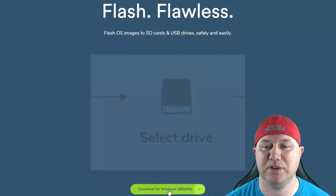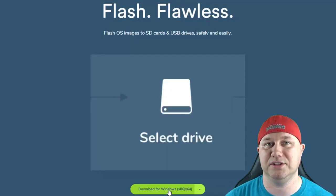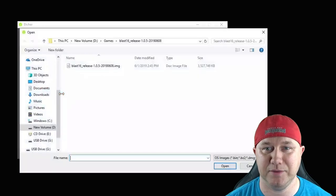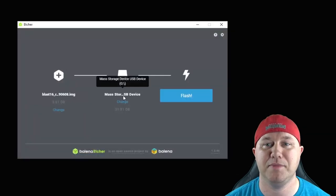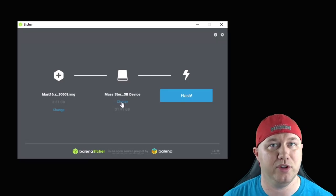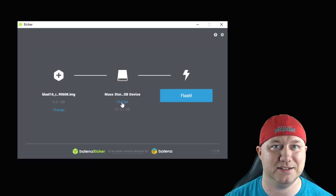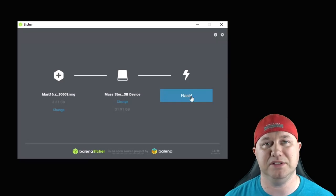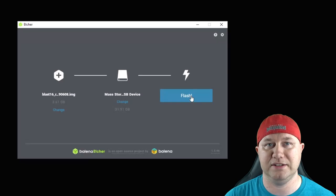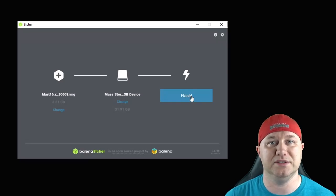Etcher will automatically detect what system you're running. Within Etcher, it's very simple: hit the select image button, navigate to your image, and hit open. It will automatically select which flash drive — if you need to change it, just hit 'change' in case you have more than one plugged in. Then hit the flash button. It'll flash the image to the card, then verify it, and let you know when it's been done successfully.